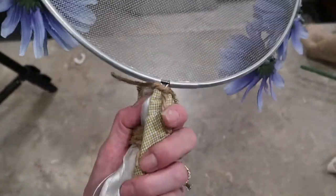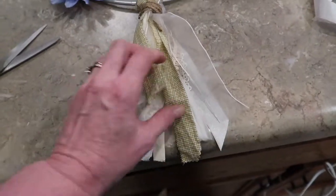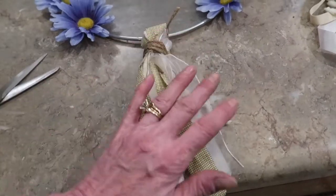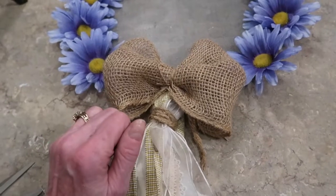I took the top loop of my tassel and just tied it on to the top of the handle. Down here at the bottom it's kind of scraggly — this is where you're going to trim it up, but just make sure that you leave it long enough to cover up your handle because your handle is actually up underneath there and we don't want that to show. The last step is just to hot glue your bow, and I'm going to hang it up and show you what it looks like.